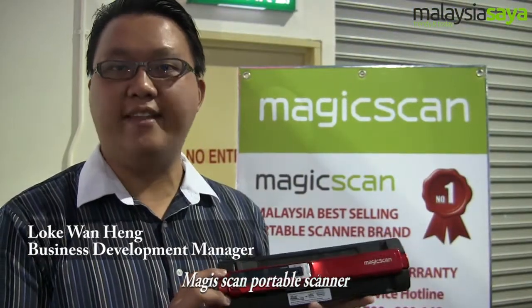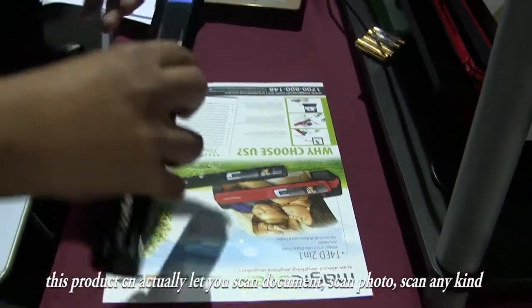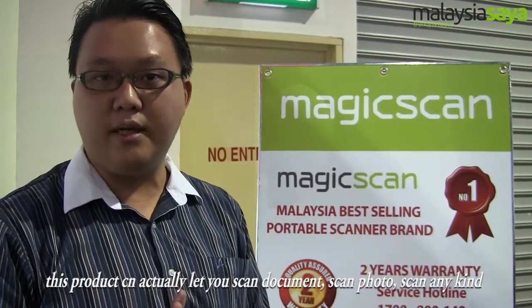This is a portable scanner — the Southeast Asia best-selling portable scanner. This product lets you scan documents, scan photos, and scan any kind of flat surface information, anytime, anywhere. You just roll it over any books, magazines, or newspapers, and you'll be able to capture the image and store it into the machine.